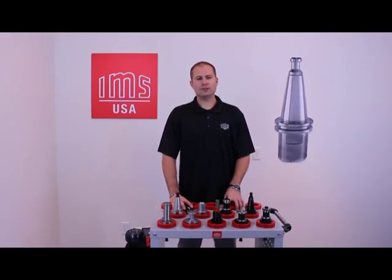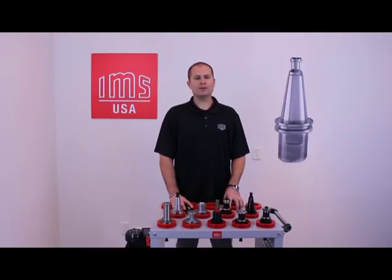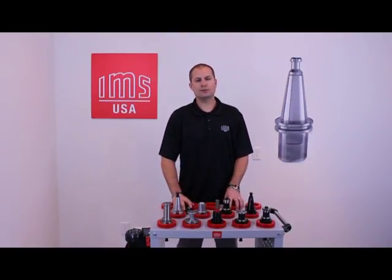Hello, my name is Carlson Stephens. I'm an engineer with IMS USA and today I'm going to be discussing the different qualities of our endurance and dark side tool holders.